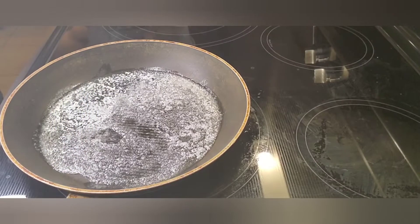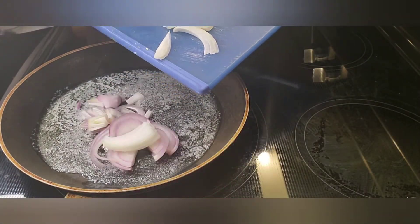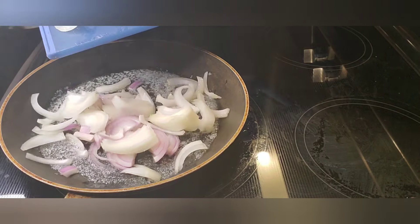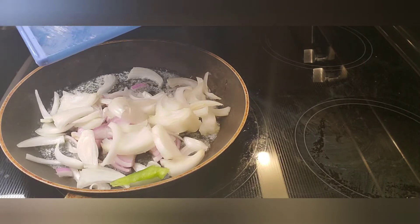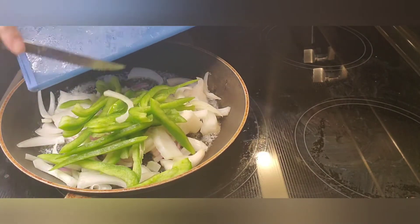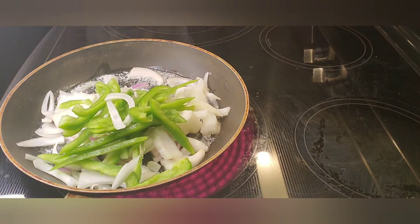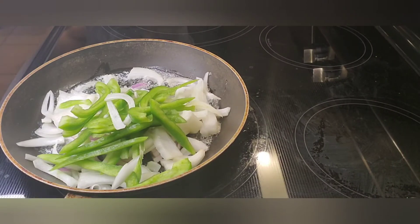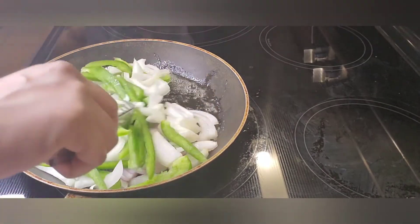Now that butter has melted, we're going to go ahead and start putting our veggies in — the peppers and the onions. We're going to sauté that until it becomes translucent. I put red onion as well as yellow onion; you can use whatever kind of onion you want. It's already been cleaned, washed, and chopped.